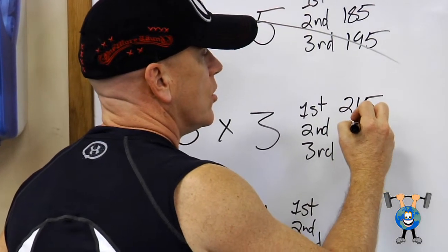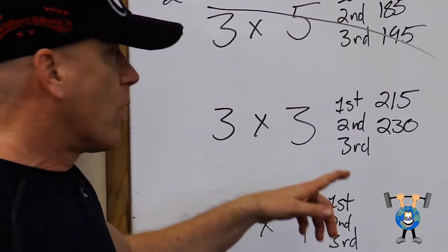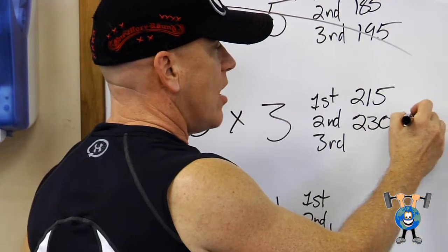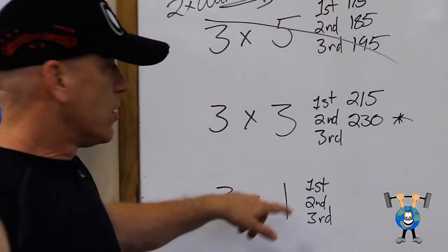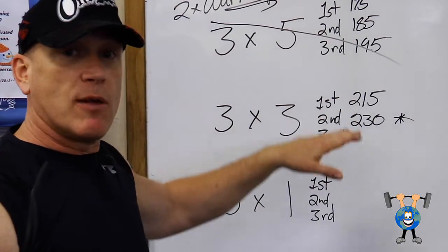Let's say he goes to 230 — jumps up 15 pounds for three more. He gets those, but that last rep is a little bit tough, so he's put a star by it. He thinks, alright, he's still got his singles to do, so he's not going to go overboard here. He got those, but they were tough.